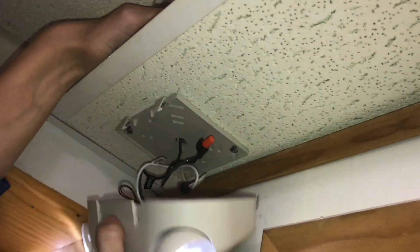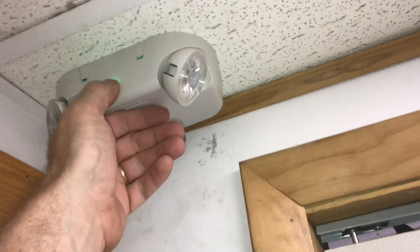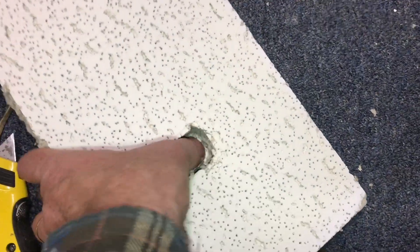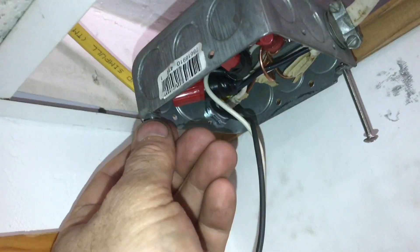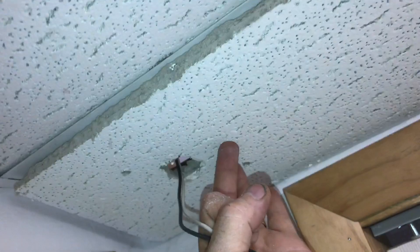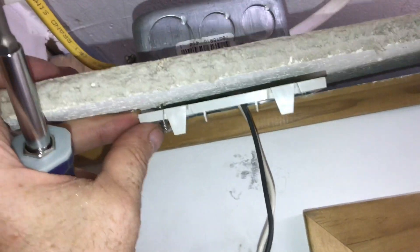If you're looking to install emergency lighting in a drop ceiling, in this video we'll show you how to do it. These new LED systems are a lot easier to work with than the older style. You can hook them up to your 110 volts or your 270 in more commercial applications. Today we're going to be installing it in a drop ceiling.